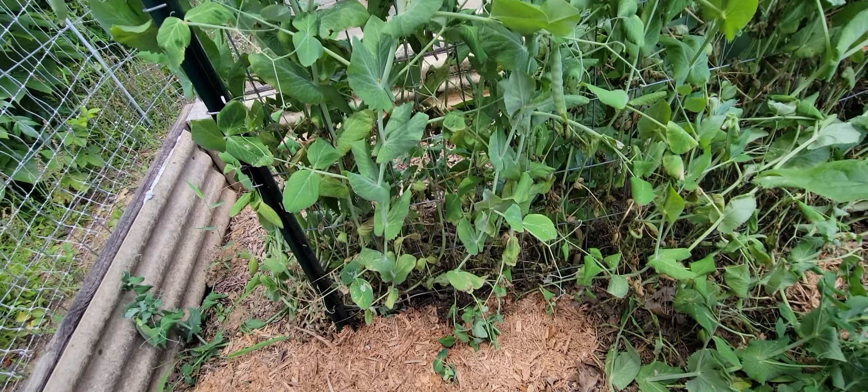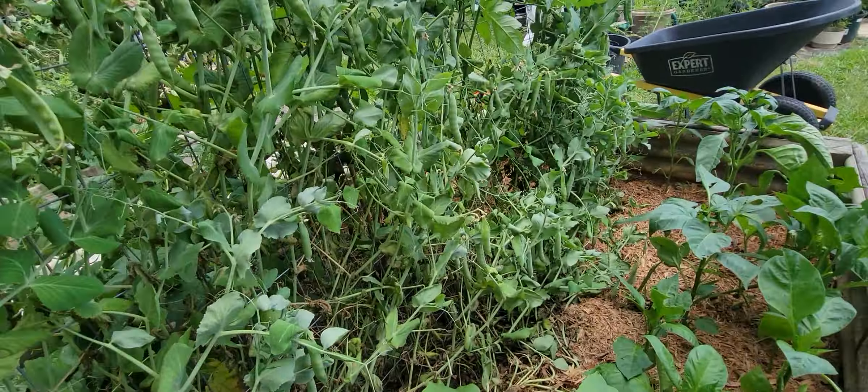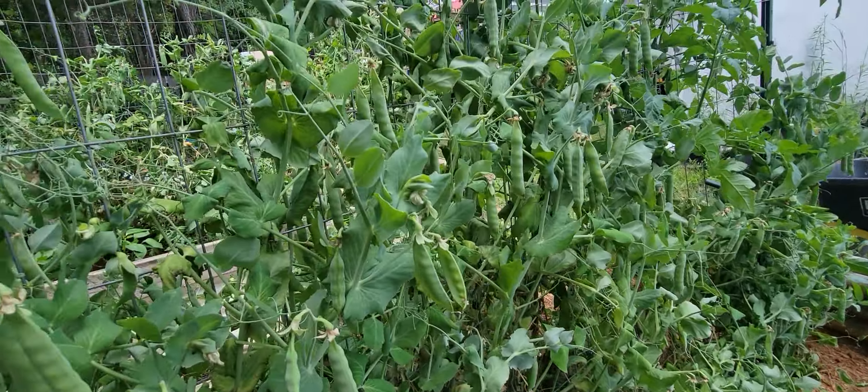You can see these green garden peas are ready to be harvested because they're big and plump. See how they're really filling out the pods.